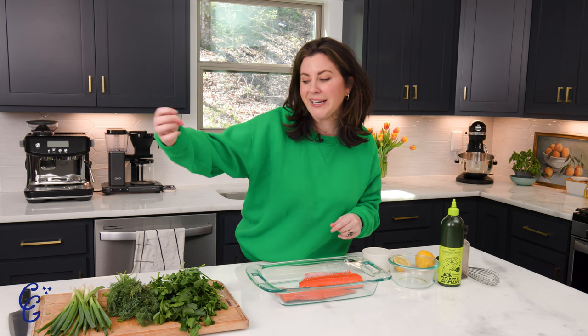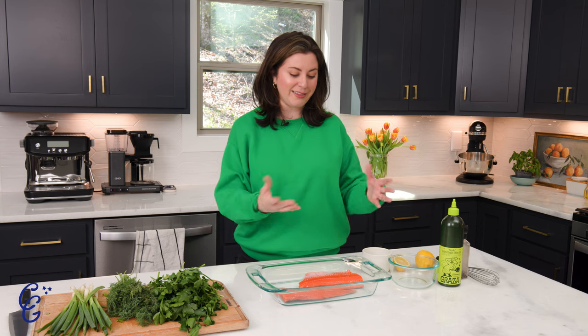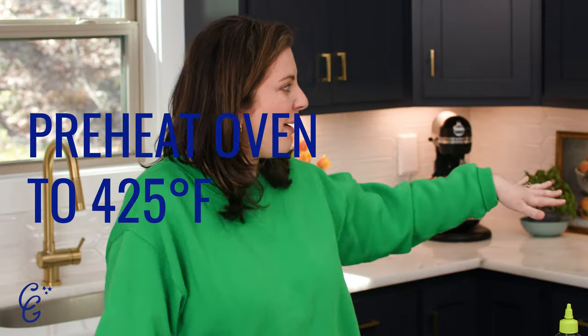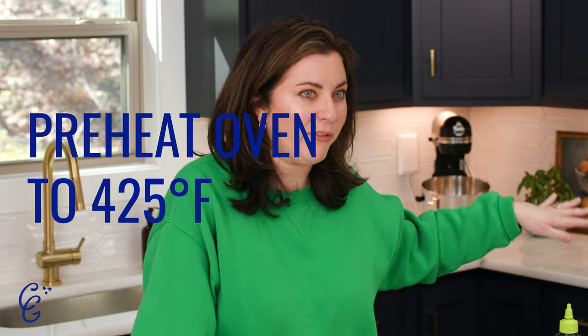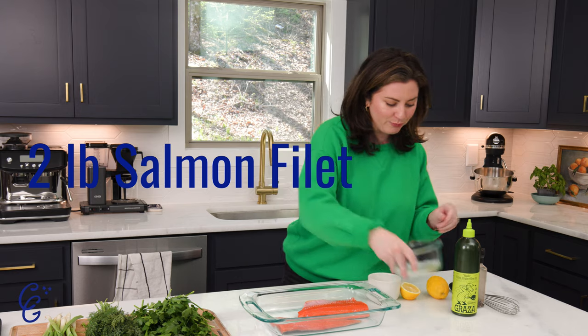It literally just uses a bunch of fresh herbs like parsley and dill, and scallions. I'm going to make a quick little vinaigrette first and let the salmon marinate. I have my oven preheating to 425. Go ahead and put your fillets in a baking dish like so, and let's get it marinating.